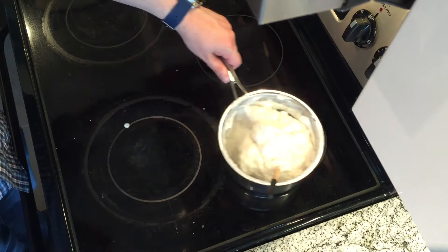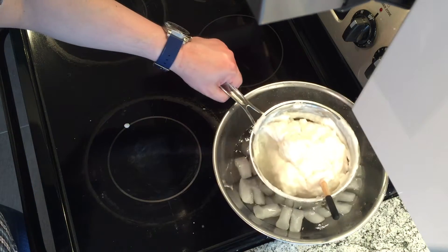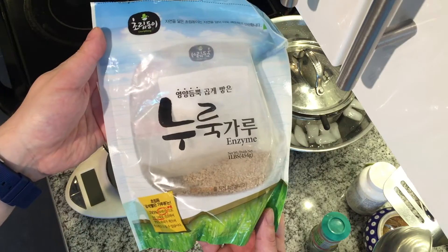It'll become a sticky glob. Take it off the heat. I want to cool it down so I put it in the ice bath.